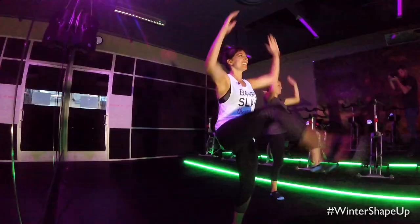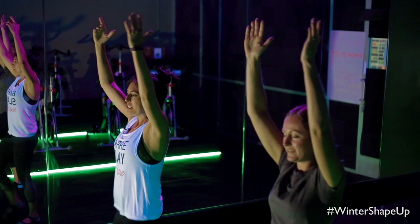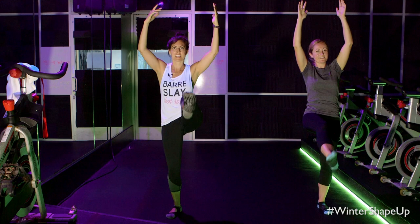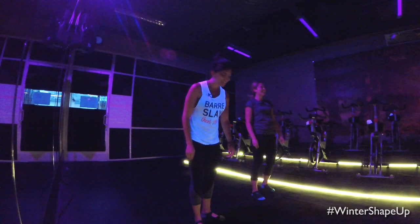Arms stay nice and high — lift them up, still marching it out. Get those legs up as high as you can and then release it, give a little shake. We warmed up a little! So we're going to move into calves. Glue those heels together. We are doing a barre-inspired workout today but notice we're not using a bar, so you can do this anywhere. You can also hold onto a wall if you ever need some balance.